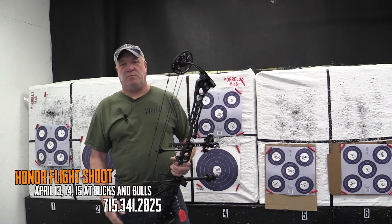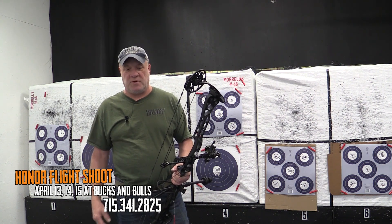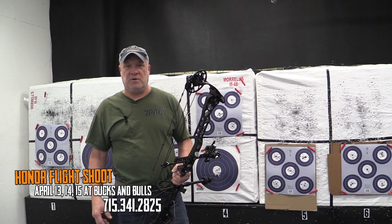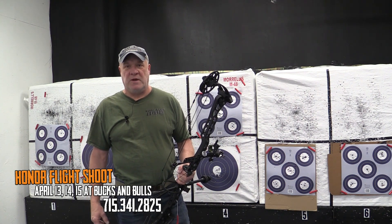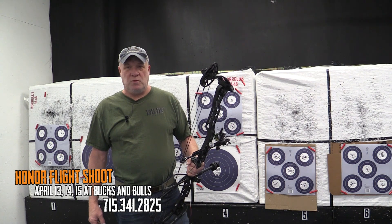This is Gary at Bucks and Bulls Archery. Our Honor Flight shoot this year at Bucks and Bulls Archery is the Indoor Archery Tournament. It'll be April 13th, 14th, and 15th. If you could call ahead for a time slot, it'd be great because we're going to schedule shooters every hour and a half so we don't bunch up here. The number is 715-341-2825.